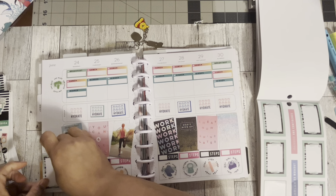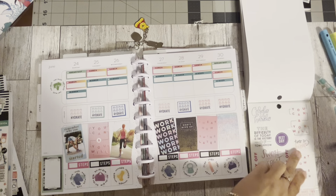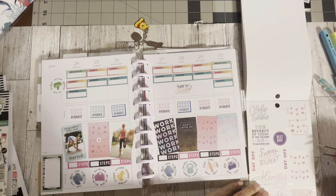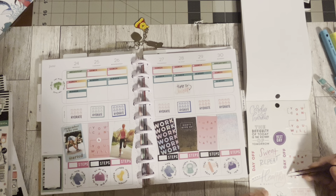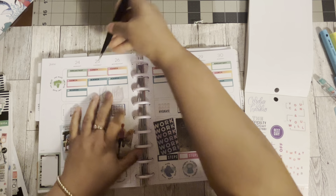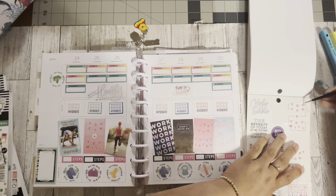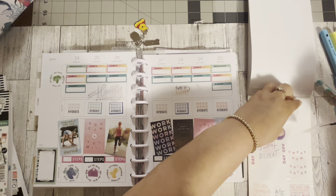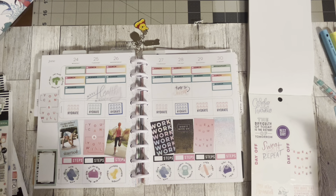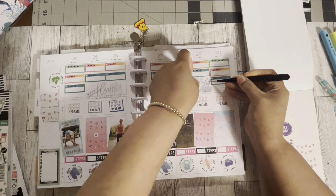I'm going to leave the notes section down there in case I have any notes for myself. This one says 'Time to Sweat' — I can put that in there. This one says 'Make Healthy a Habit' — let's see if it can fit in there. It can! So that's cool. This one is really big, it says 'You Can and You Will' — let's put this over here. That fits there. 'Cardio is Hardio' — that is funny. Let's see if I can put this in here.